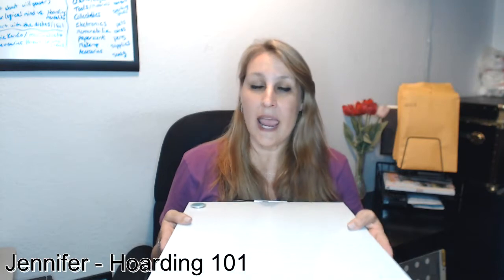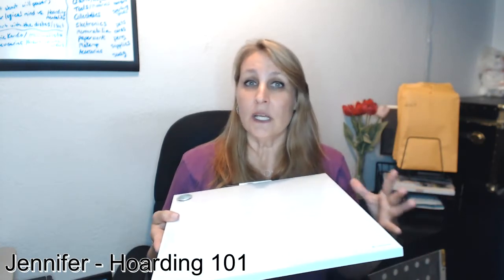What it does is I'm able to put down everything that is in my clear, logical mind before I get started, and then also what my hoarding mentality is going to tell me. That way I am prepared and ready, and as I'm going through things, I can look at this, and it really brings me into my own advice and my own logic versus somebody else trying to tell me what to do.